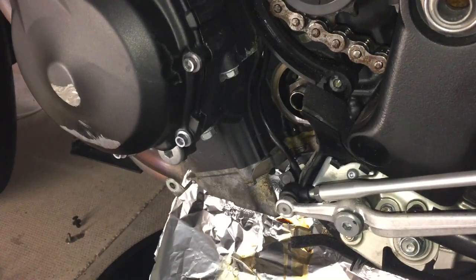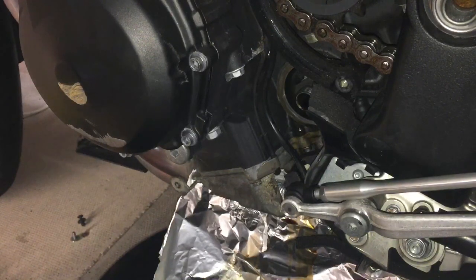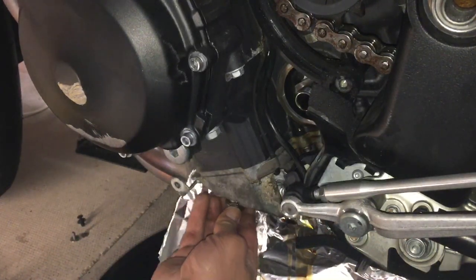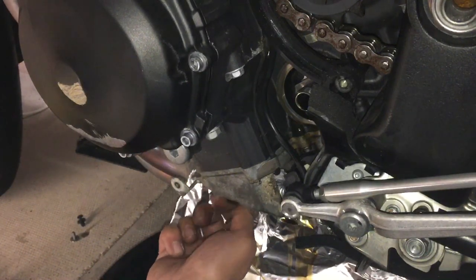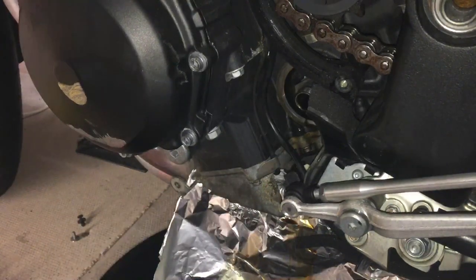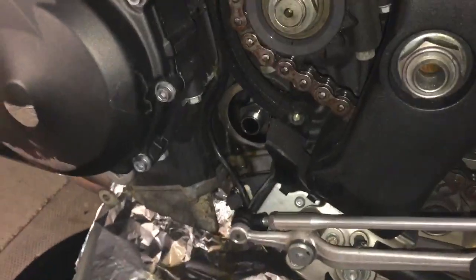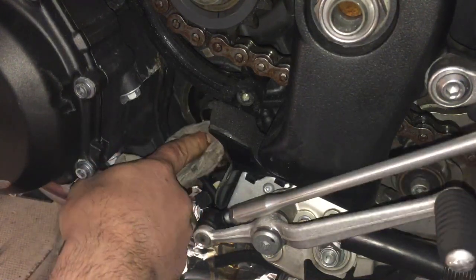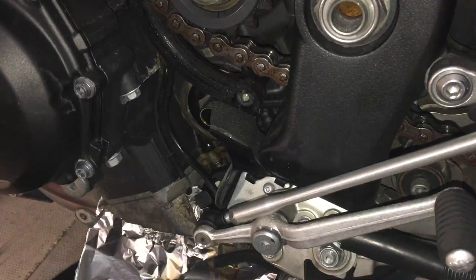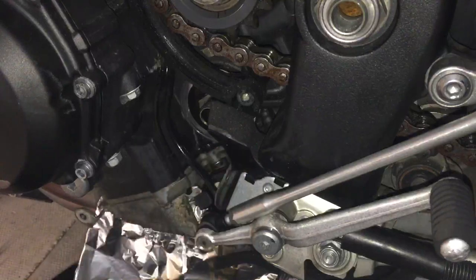We'll leave that to completely drain out and I'll come back when it's completely stopped draining. After that, let's put it back together. What we're going to do is put the bolt back in first. Next, we're going to clean up as much as we can around where the oil filter is before we put that back on. Now we're going to put the new oil filter on.